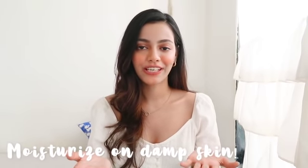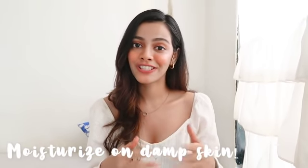The next tip is to moisturize on damp skin. I like my legs smooth, and if you want that too, do this and you'll thank me later. Don't come out of the shower and completely dry your skin — don't towel dry it entirely. Make sure there's still some water on it, then moisturize. I promise it will keep your skin moisturized for a longer period of time, look so smooth, and give you that healthy glow.